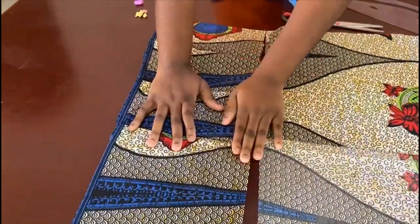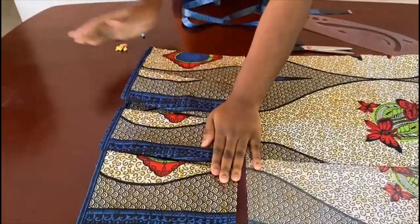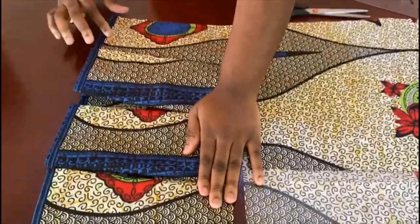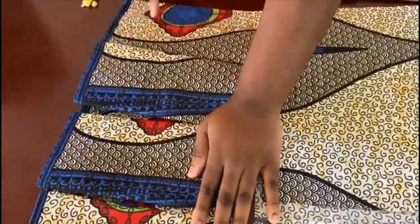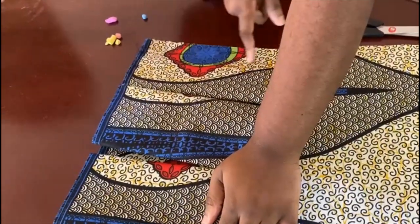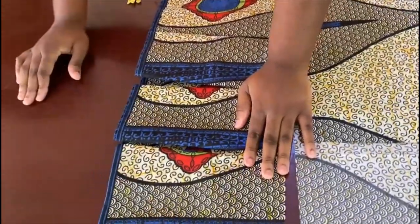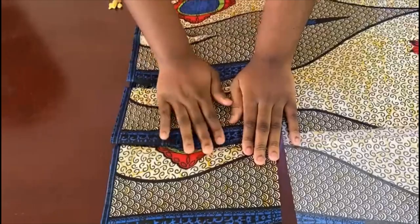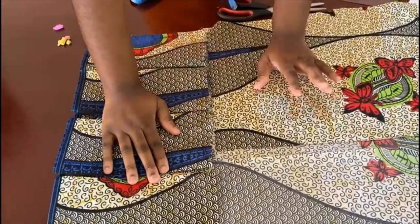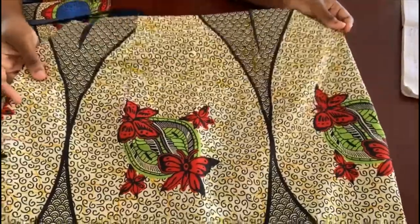You can measure the width of each box pleat or eyeball it so they're consistent. Most of mine are the same width. The first fold is slightly wider because it contains the seam allowance for closing it, but the rest are almost the same. Keep going all the way, and once you're done, join it to the bottom of the skirt. When we finish the skirt we'll come back and discuss the top.